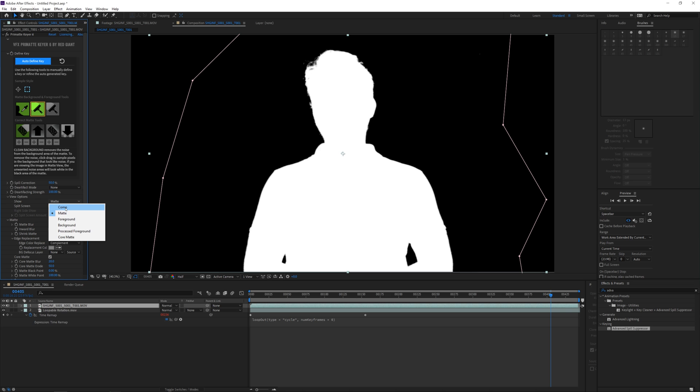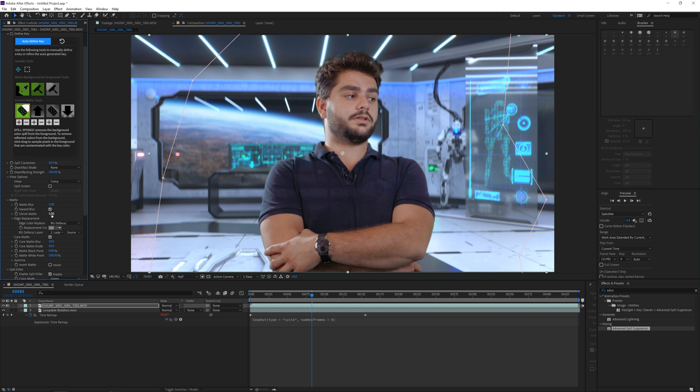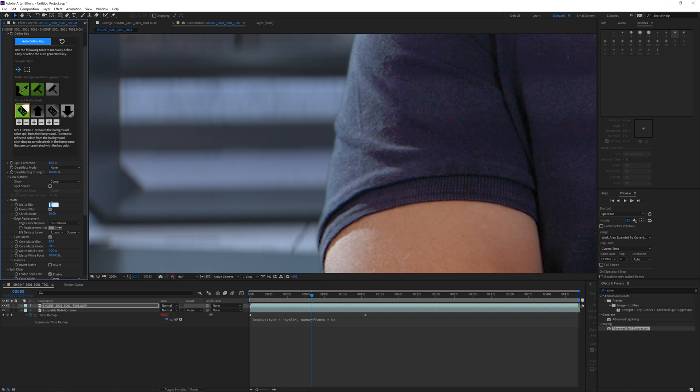Go and change back to the comp view. Now all you will see is some green spill, especially at my hair. To remove that, we'll use the spill suppressor and just enable it. You should also add some Screen Shrink and Screen Blur — just play a little bit with those settings and voila, we have our key.